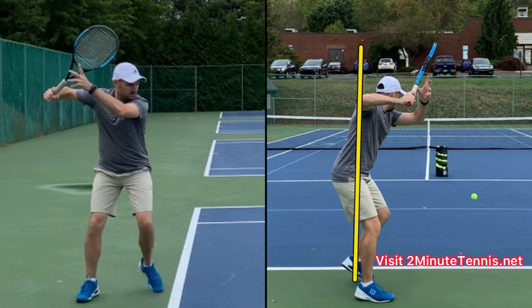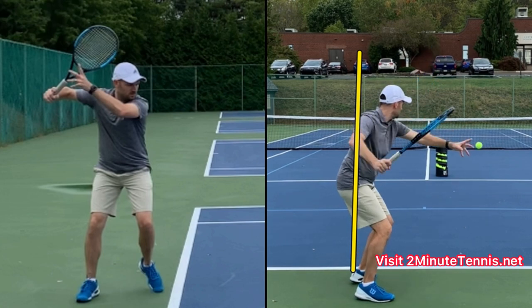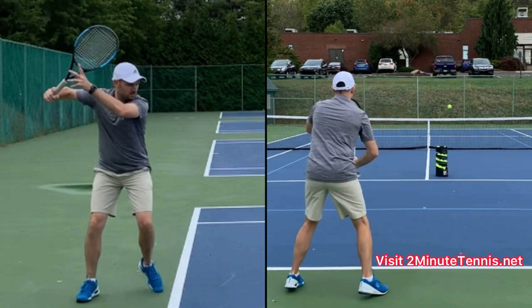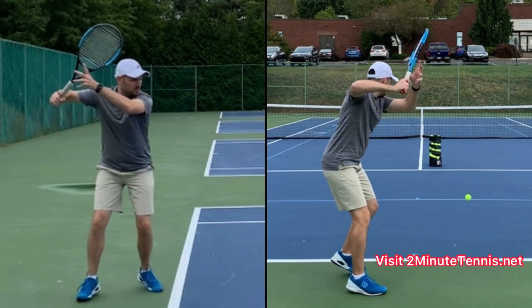Breaking the plane is when the racket goes too far back. By having this elbow up, it makes sure that the racket does not cross this line — watch how my racket does not touch the yellow line. My racket is staying on the hitting side of the body. Take your racket back with both hands with the hitting hand, your elbow, and your shoulder all the same height.